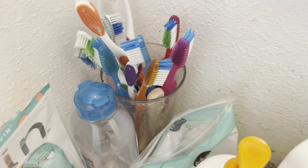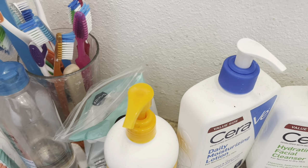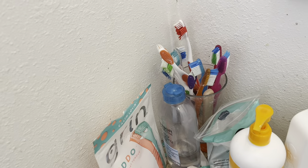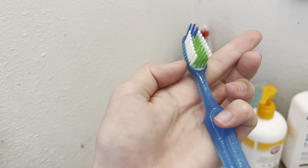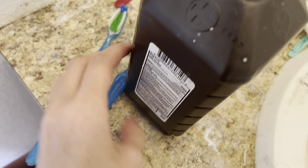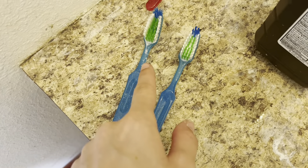There are so many toothbrushes here and mine is blue. It used to be pink, but I forgot which one was mine because there were so many pink ones. So I ended up using a new blue one, and now I don't know which is mine. I'm going to trust it's this one because I always wash my toothbrush and this one doesn't look too clean.